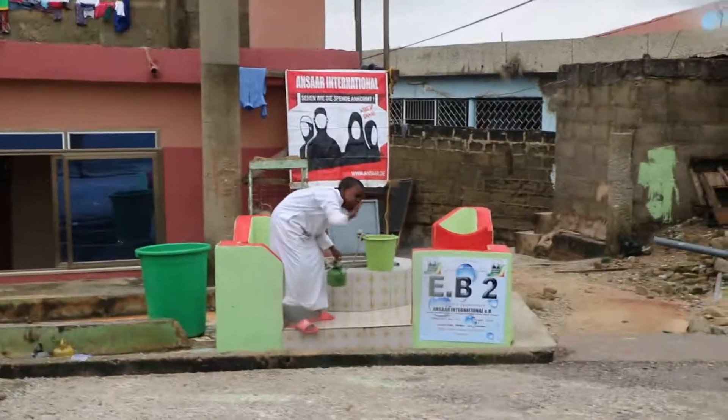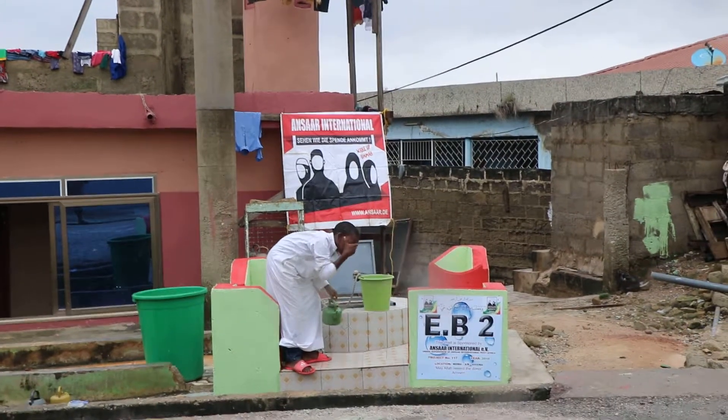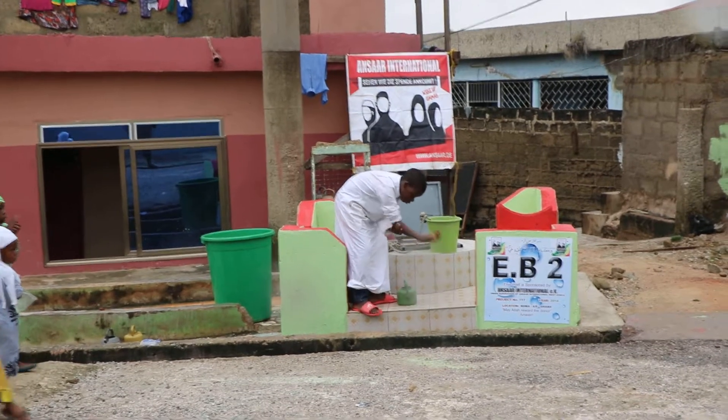We have one of the children making wudu with the water, just as they used to. This is the EB2 project, located right in front of the masjid for Jumaa, and this project is actually mainly useful.